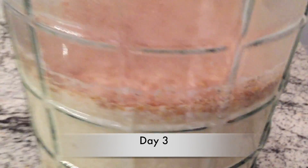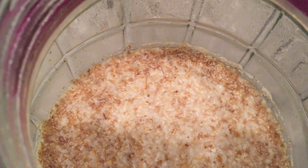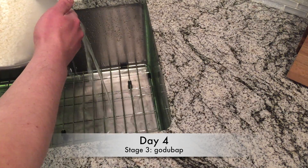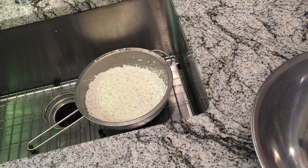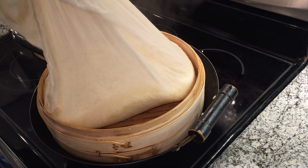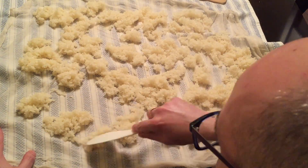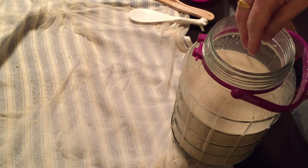Day three. There's a funny dark layer on top — I don't like it, so I'm going to stir it. Day four, we're on to the third stage. Wash the rice again, wash and drain, just like before. Steam to make godubap again. Spread it out, let it cool, and let's feed it again. Now this is getting pretty full — about the maximum I can fit in the jar safely.